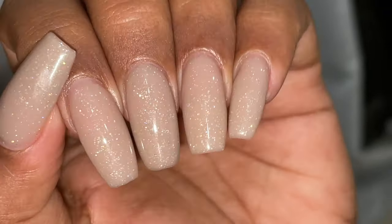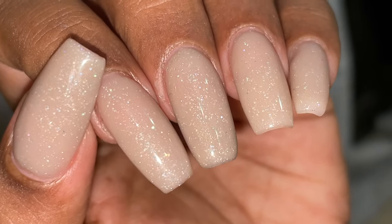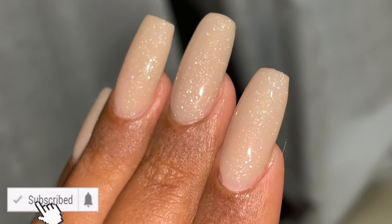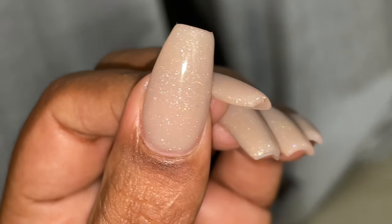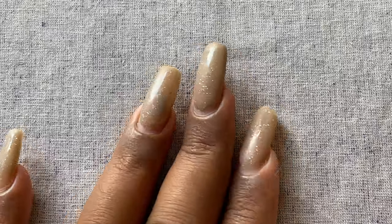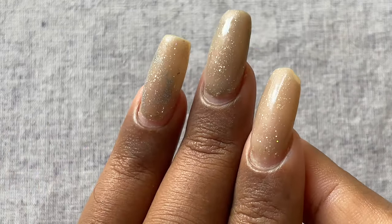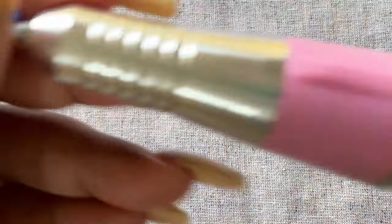Hello friends, welcome back to another video. In today's video I'm going to show you how to remove polygel extensions. Before we start, please don't forget to hit that subscribe button and the bell icon to get notified about all my new videos. I did these nails a couple of weeks ago — about two and a half weeks now — and there is fair growth on my natural nail, so it's time for me to remove this.